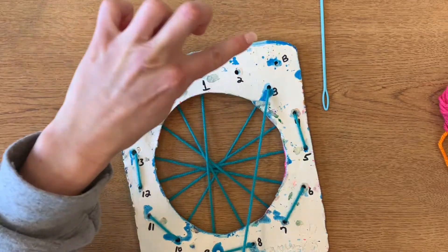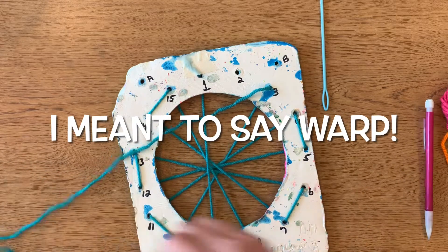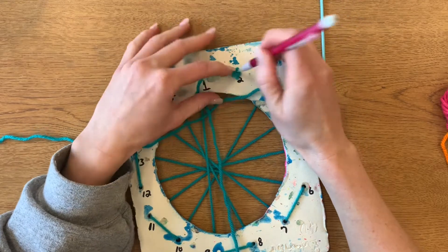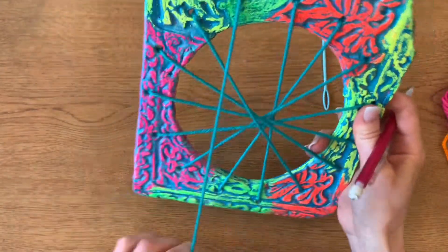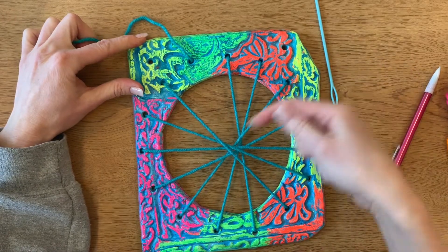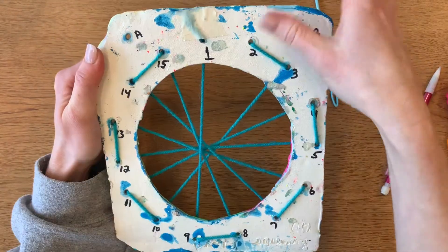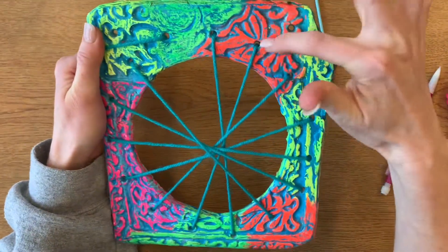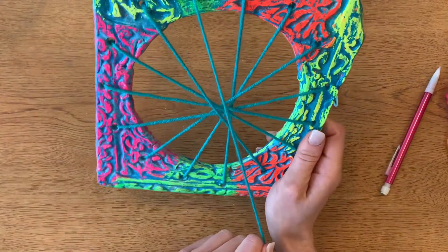And then the last one — we're going down number two and we're done with the loom. When I turn it over, you'll notice that each little hole has a piece of yarn coming out, and the only time they go across the loom is on the back. So that doesn't look very nice — we're making sure that's on the back and none of the holes in the front have that on there. If you do, that's okay — as long as it's mostly put together, we can still use it to weave.